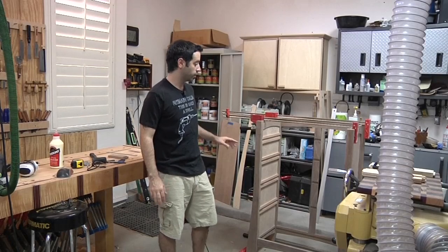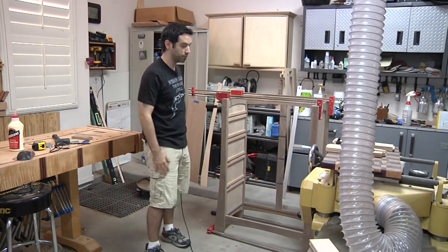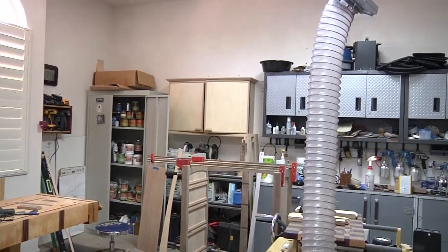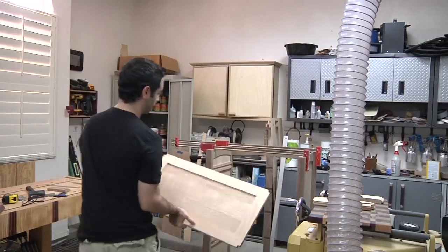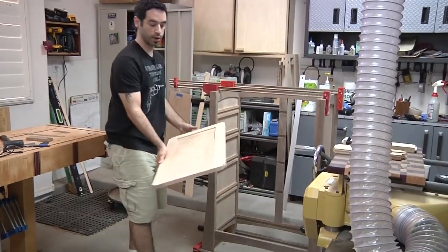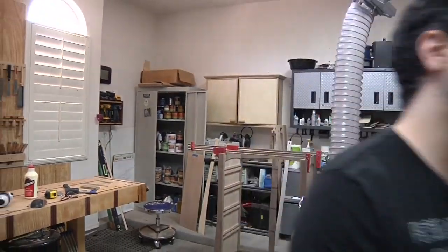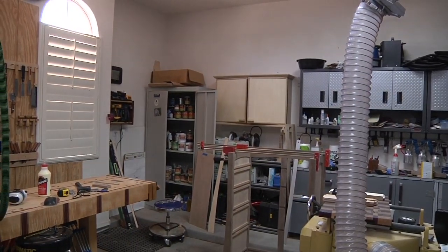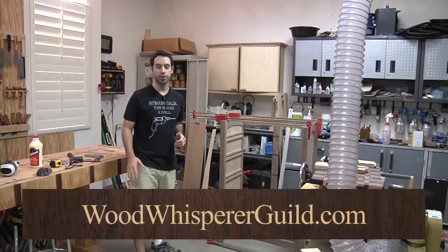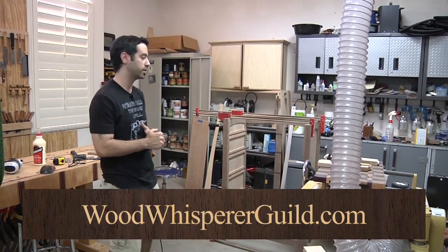This is the current project we're working on in the guild — it's a chest of drawers, and you can see it's partially assembled. I've got a bunch of web frames over here that are about to be installed today. It's a really nice design. If you don't know about it already, the Wood Whisperer Guild is essentially a virtual woodworking school of sorts — go check it out at woodwhispererguild.com.